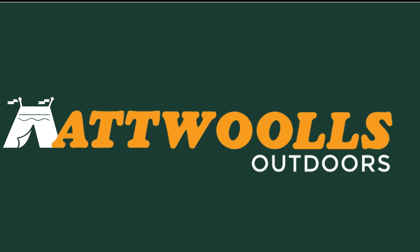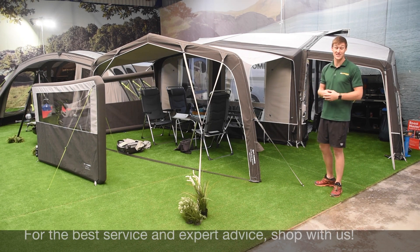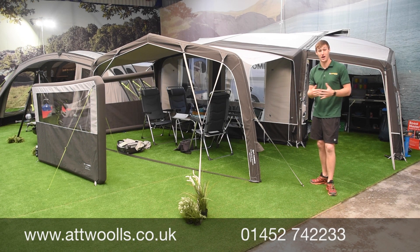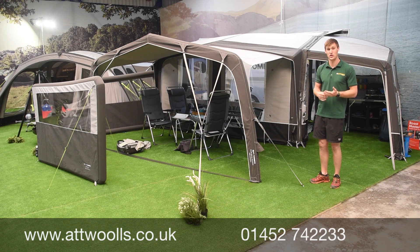Hello and welcome to AT Wars Outdoors with me Mike. Today I'm going to give you a bit of an overview of Camper's 2020 collection for the caravan and motorhome awning. We're in Holland at their main European display area, and we're going to walk through the range, talk about new things and new features seen on everyday classics.